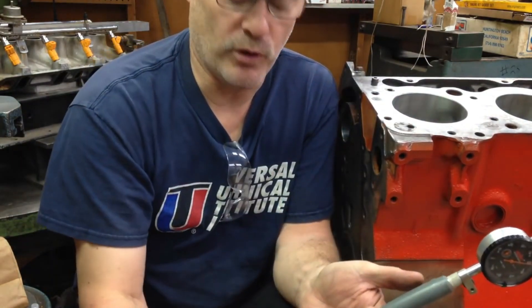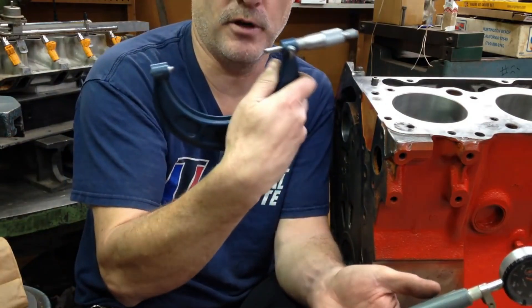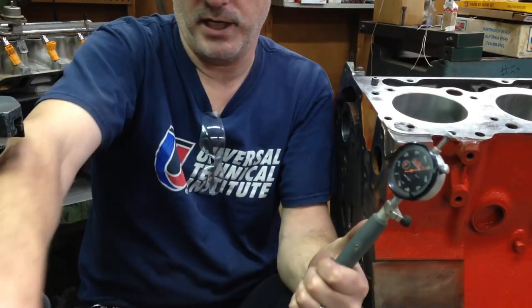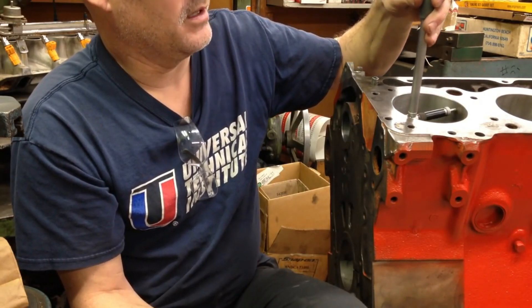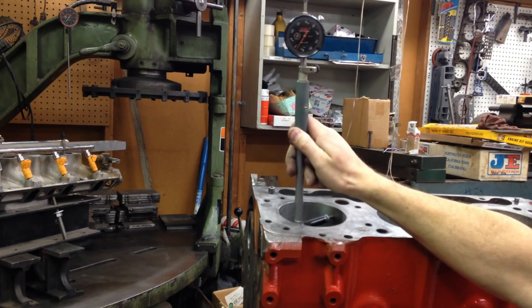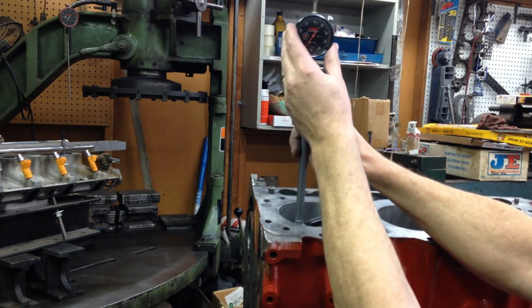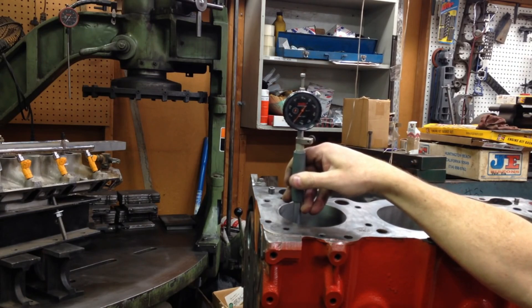This block has been bored 60 over, making it 4.310. I took my 4-to-5 micrometer, set it for 4.310, put the bore gauge in at 4.310, and zeroed out the indicator. So the indicator is zeroed at the bore size it's supposed to be. We put it up at the top of the bore, get it centered, zero it out, then run it down to see if there's a difference between top and bottom. These are really nice straight cylinders — we have no difference from top to bottom.